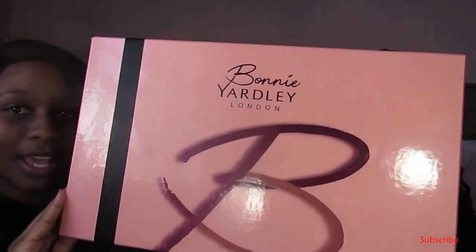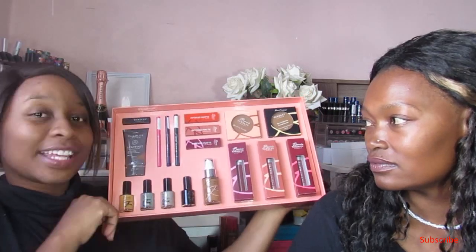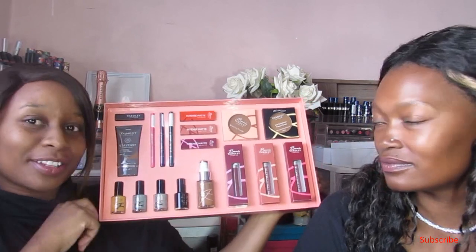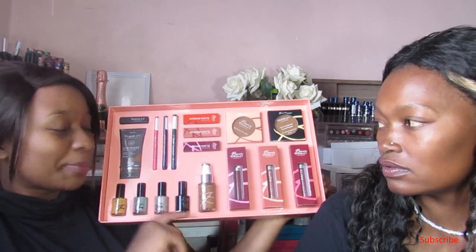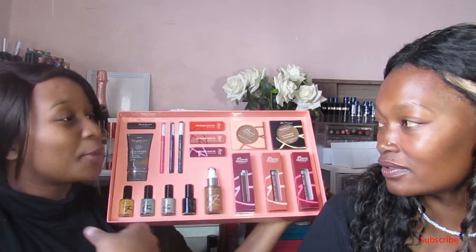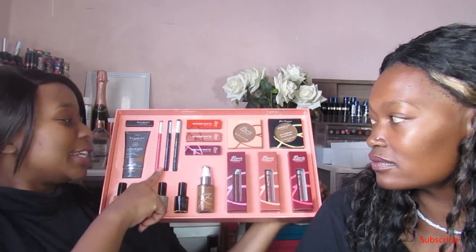So guys, this is how the box came in. This is the care box it came in — this pack. And then this is the whole range. It came with foundations and they created a shade especially for this launch which is shade Melanin. I hope we get to try it out because we are also users of the Yadli brand and we have different shades, but it doesn't hurt to try new shades.